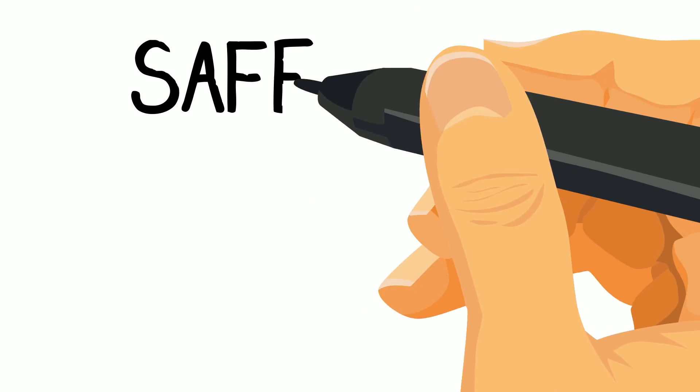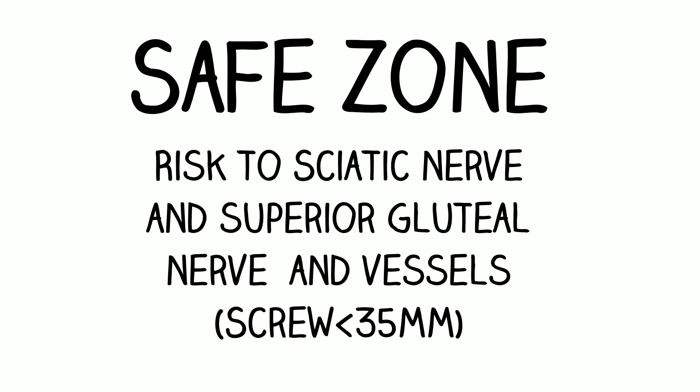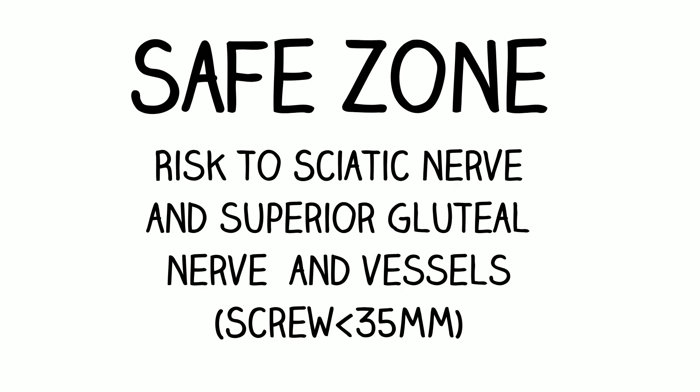The final quadrant is the posterior superior, or P.S. This is the safe zone. Screws inserted of less than 35 mm have low risk of sciatic nerve or superior gluteal nerve and vessel damage.